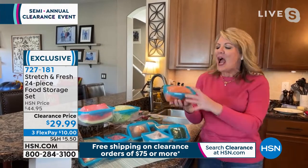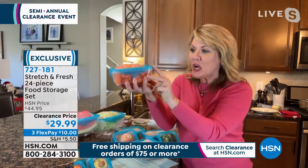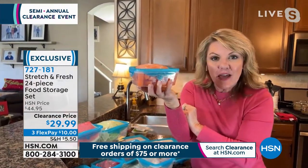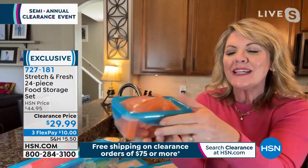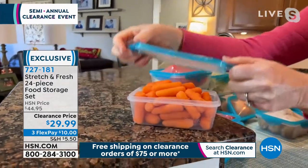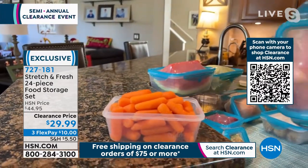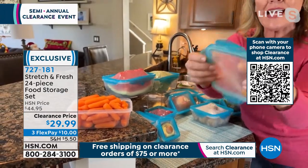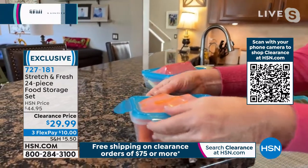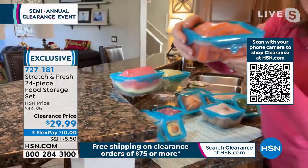Stephanie: This is one of those things where I look at it and think, why didn't I think of this? How many times have you smashed down your food and ruined it or the container? Look at this from the side — these carrots were too big for this container, but it doesn't matter because the top stretches to fit. The food can be piled up over the top of the container. The lid is made of a stretchy silicone, so all I do is stretch it over, push down, and clamp the sides.